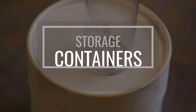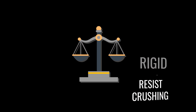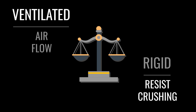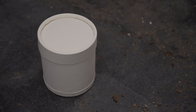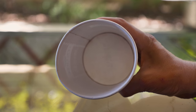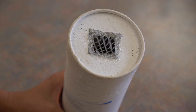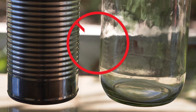Following collection and sorting, biocontrol agents should be transferred to release containers intended to protect them and to keep them from escaping en route to the release site. Containers should be rigid to resist crushing and ventilated to provide adequate airflow and prevent condensation. Unwaxed paperboard cartons are ideal for most species. Alternatively, you can use light-colored, lined containers such as ice cream cartons or plastic containers, as long as they are ventilated — cut or poke holes in the container or its lid and cover the holes with a fine mesh screen. Do not use glass or metal release containers, as they are breakable and make it difficult to regulate temperature, airflow, and humidity.